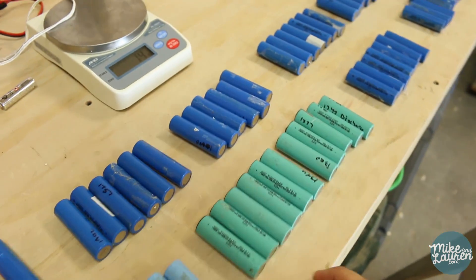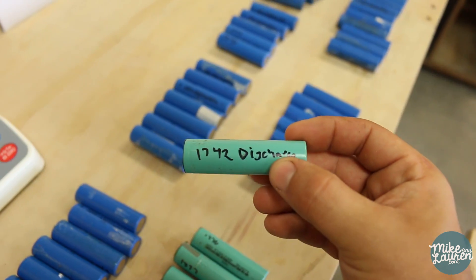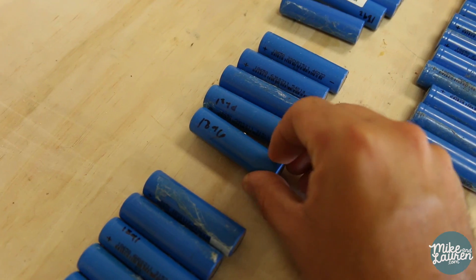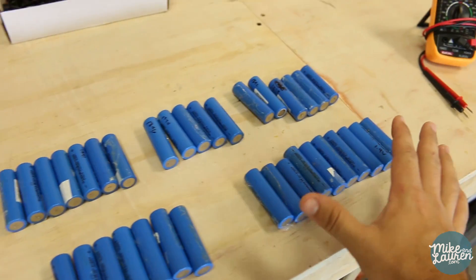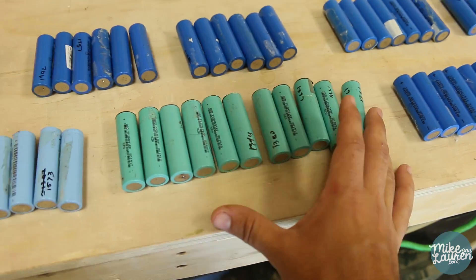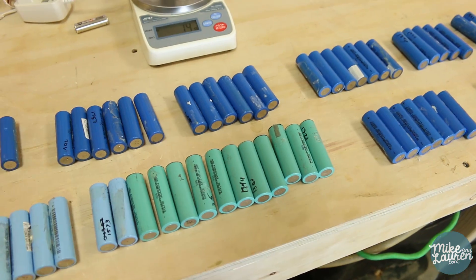After removing all your batteries you actually want to discharge each one individually with the IMAX and record their capacity. For example, this one is 1742 milliamps, this one 1896, this one 1892. The reason is you want to group like capacities together. In one cell we might put 12 batteries, but with cheaper ones that have less capacity we'll add a cell or two so that each of the six groups are all well balanced for charging and discharge.